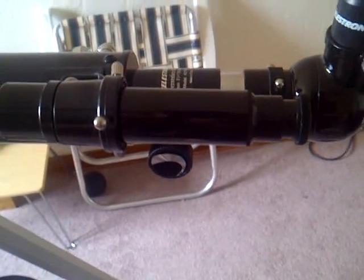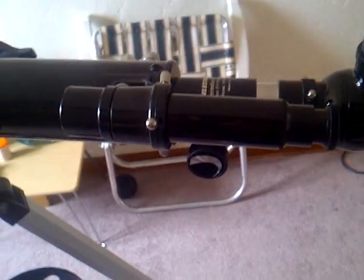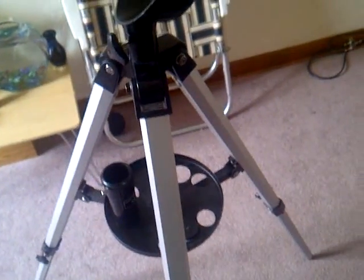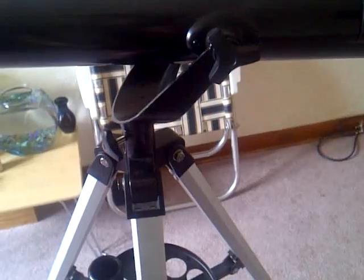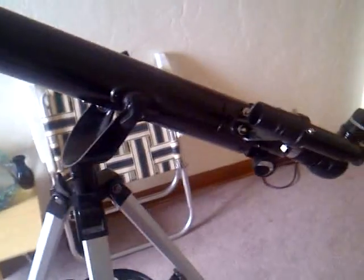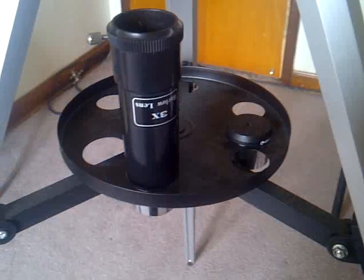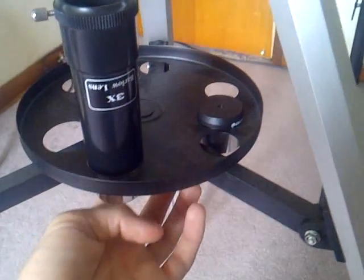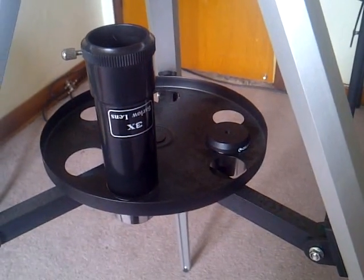It also comes with a 6x24 finder scope and an aluminum altazimuth tripod. It has an easy no-tool setup, so it's ready to put together as soon as you get it out of the box. It has an accessory tray that you would screw on right here, and you can keep all your eyepieces and accessories on it.